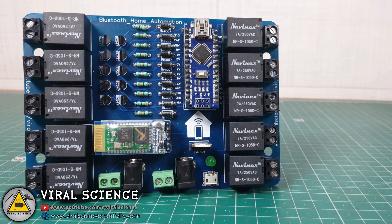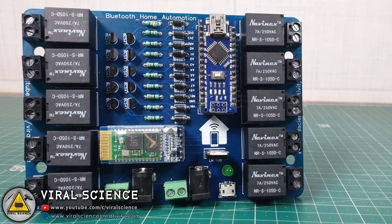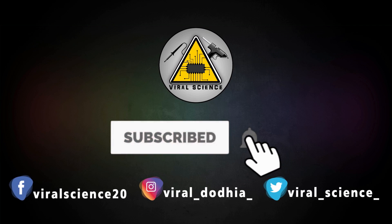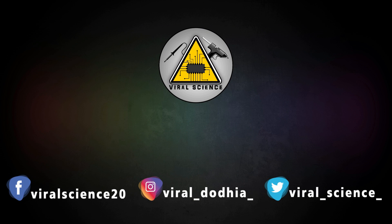So that's it for today guys. I hope you like this project. Do subscribe and press the bell icon to get instant notifications for new videos.